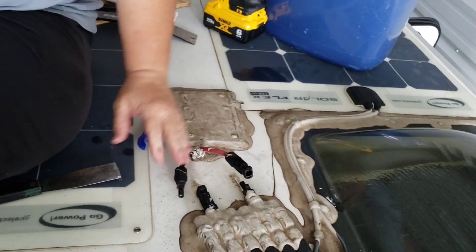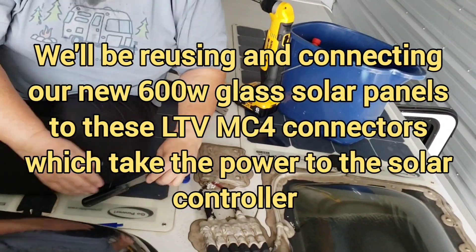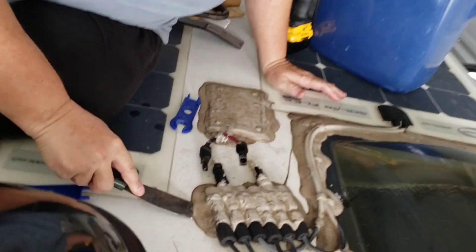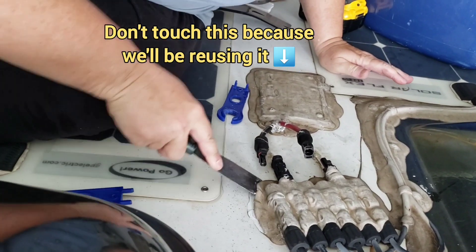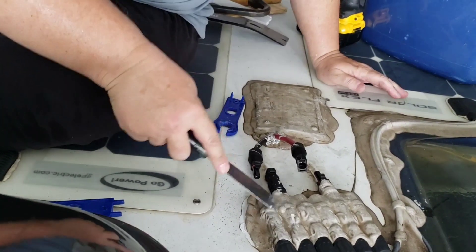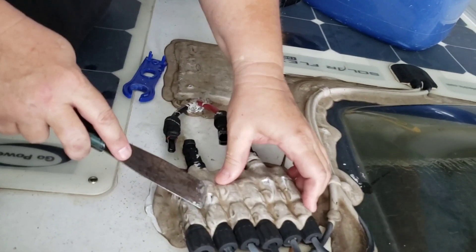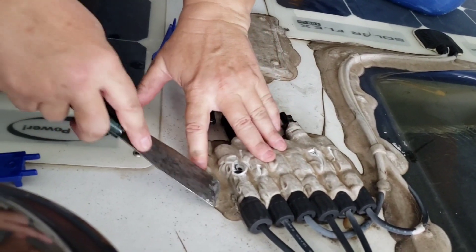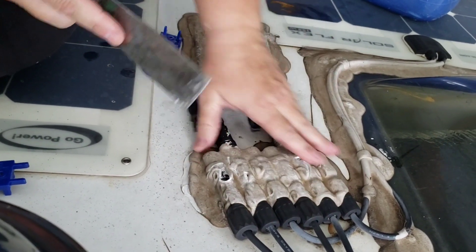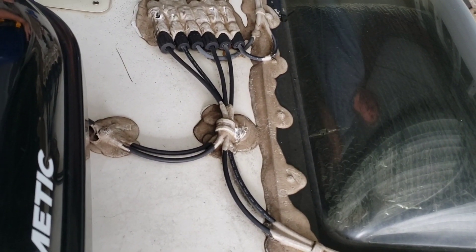We're going to work from here and remove everything. As I said, you just use your putty knife and we're going to scrape up all this putty. As we expose the screw heads that are holding these things on, so as we uncover screws, basically we're going to take all this off and take all these wiring connections off.